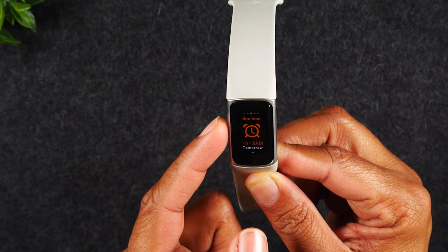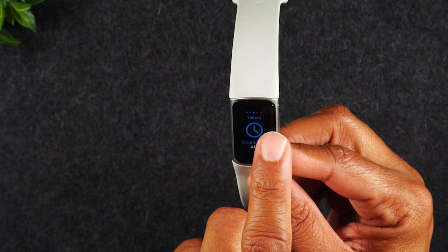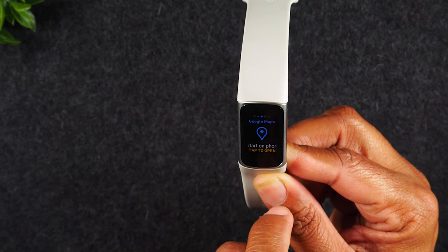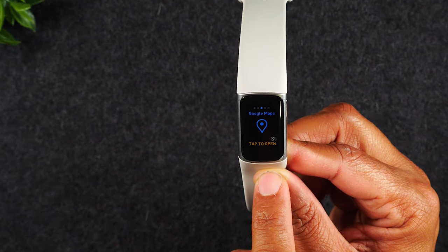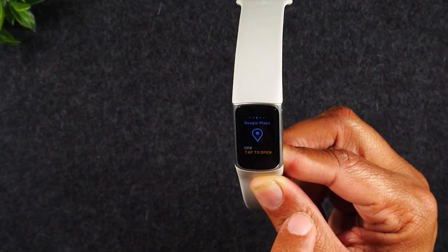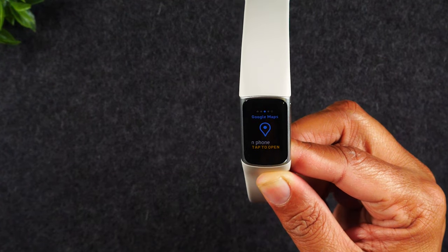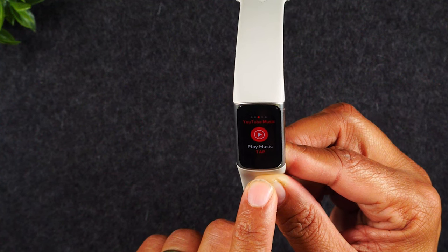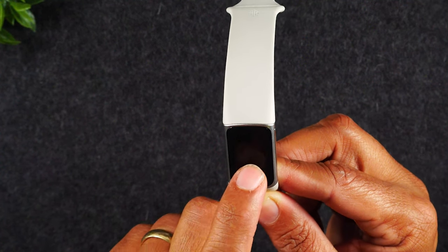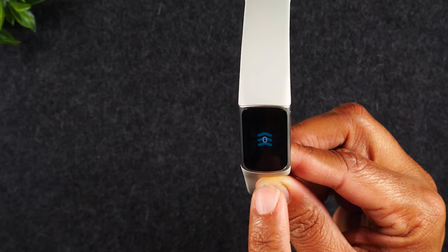Swiping further over, you have a countdown timer where you can set a quick timer. There's also your EDA scan, your ECG scan, and Google Maps directions can show up right on the screen — you trigger it on your phone and the directions appear on the watch, which works great for walking directions and also car directions. Swiping over again takes you to YouTube Music, where you can download the YouTube Music app and control it from your Fitbit — changing tracks or pausing right from the watch.